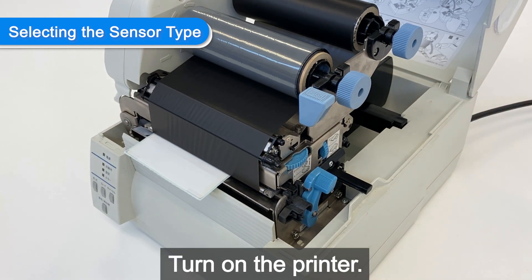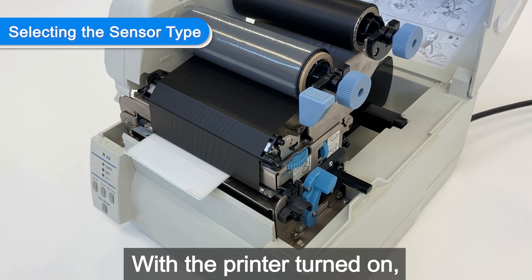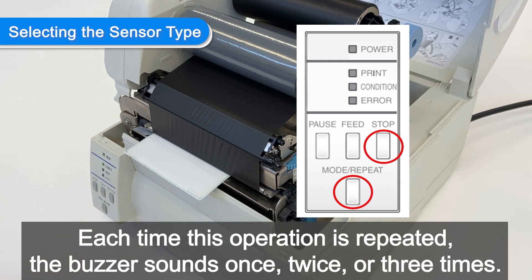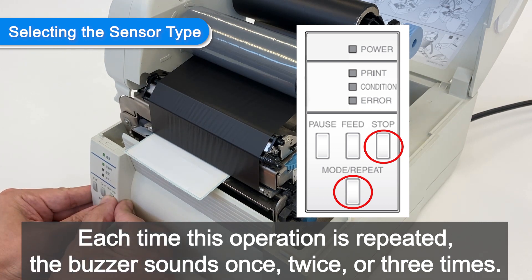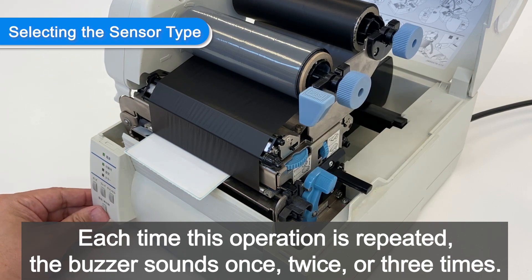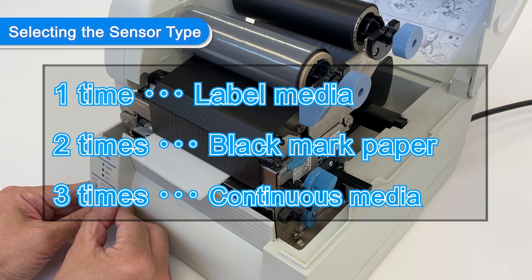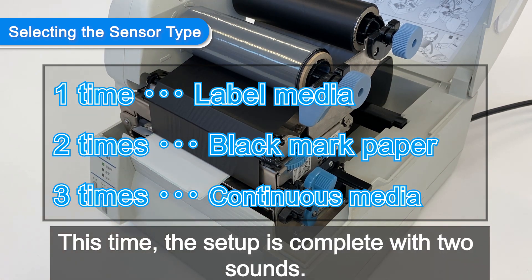Turn on the printer. With the printer turned on, while holding the mode/repeat key, press and hold the stop key. Each time this operation is repeated, the buzzer sounds once, twice, or three times. This time, the setup is complete with two sounds.